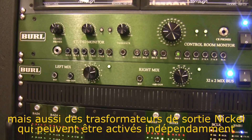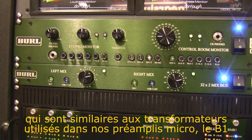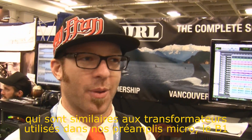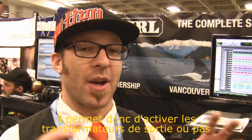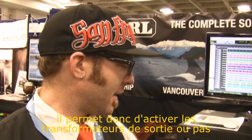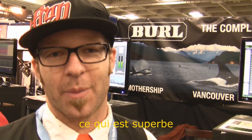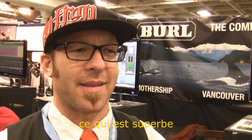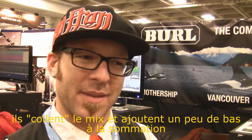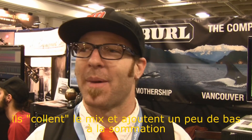You also have an optional nickel output transformer, which is similar to our B1 transformer — that's the mic preamp transformer — but this is a one-to-one transformer. So you can select your gain stage inside the 32-channel mix bus, and also select an output transformer, which is really nice. It adds a lot of glue to the mix and just brings the bottom end up front a little more.